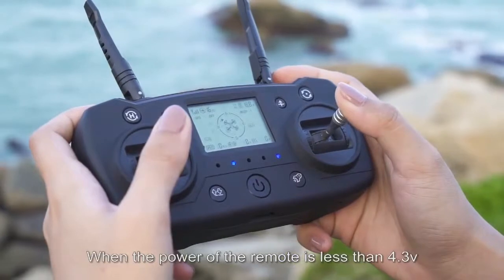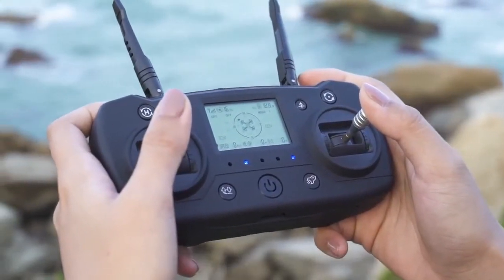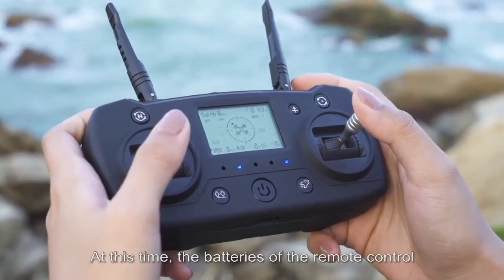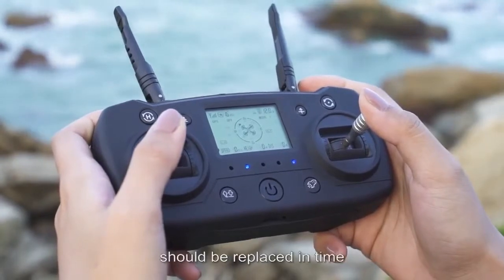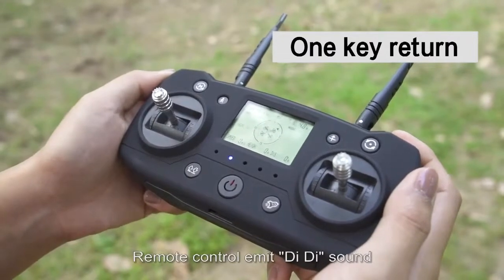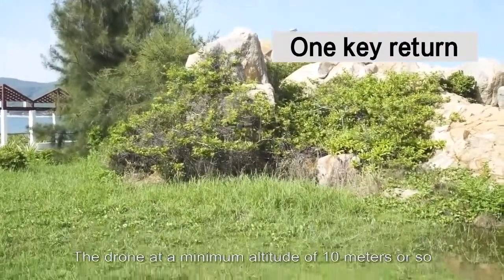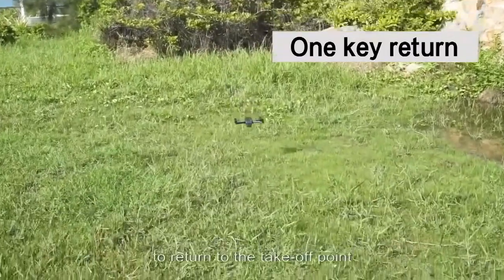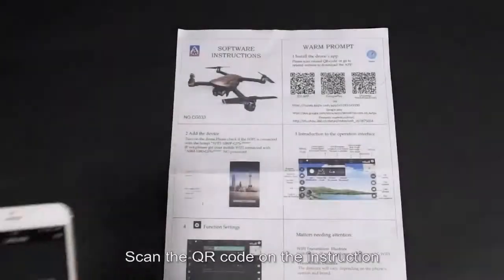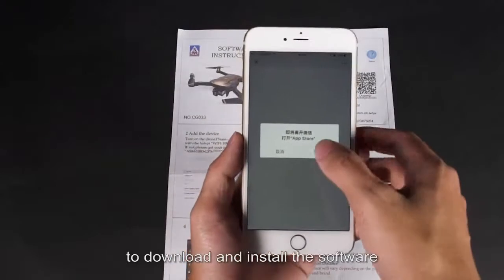When remote control power is below 4.3 levels, the fifth indicator light turns on indicating low remote battery — replace the batteries immediately. Pressing the return key causes the drone to emit a beep and return to the takeoff point at a minimum altitude of 10 meters. To connect to Wi-Fi, scan the QR code in the instructions to download and install the app.